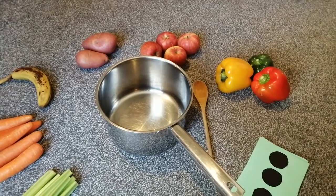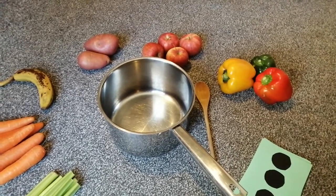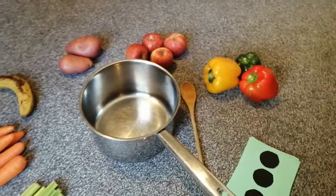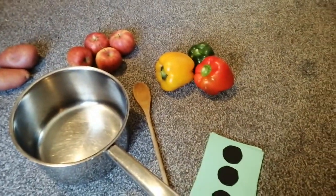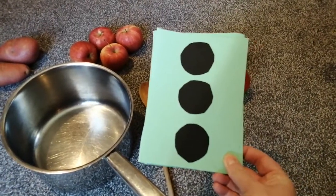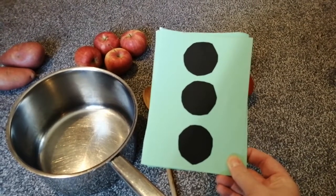Do you think you can do that boys and girls? That'll be very helpful. Let's make a start then. So the first thing I remember on the recipe was peppers. I've got some peppers over here. Now I've got my dot patterns here to tell me how many peppers I need. So how many peppers do I need to put in boys and girls?